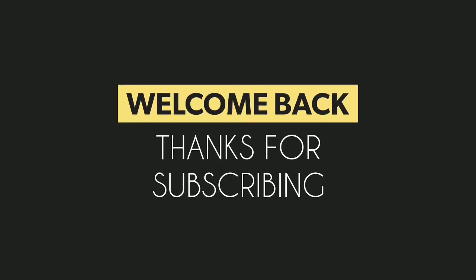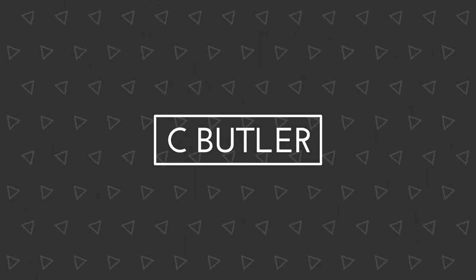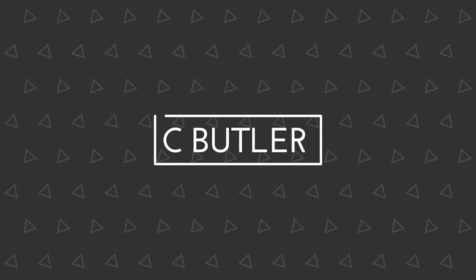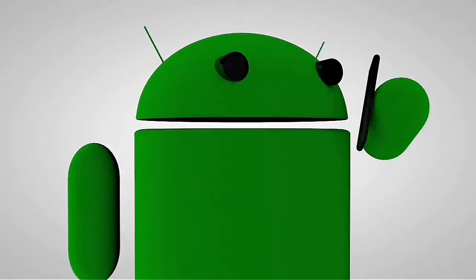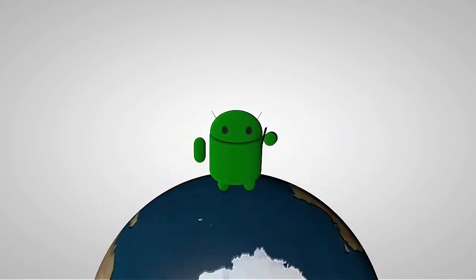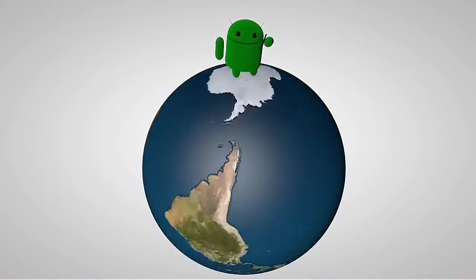You are now tuned in to the latest and the greatest on the Android system — the channel which gives you information every day and every way possible. It's your boy Serrano. Make sure you click that like button on your way in and I'll see you right after this.